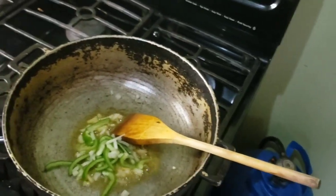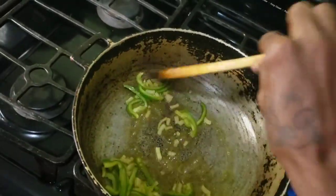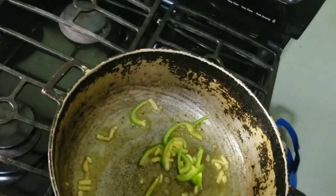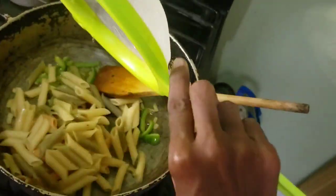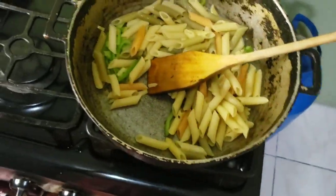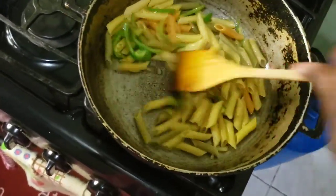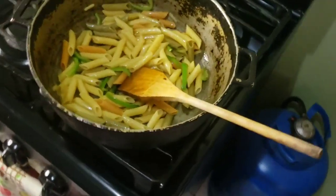It's good, guys — I'm going to add the pasta now. This is my way; you can always adjust to your own taste and that's okay. Do it my way because we are all here to learn and share new ideas. Okay, I'm going to add some milk.